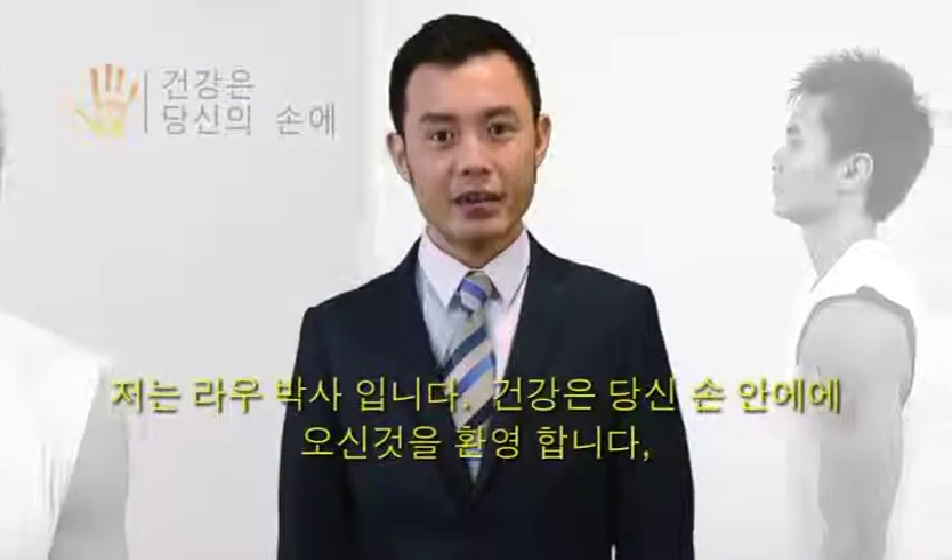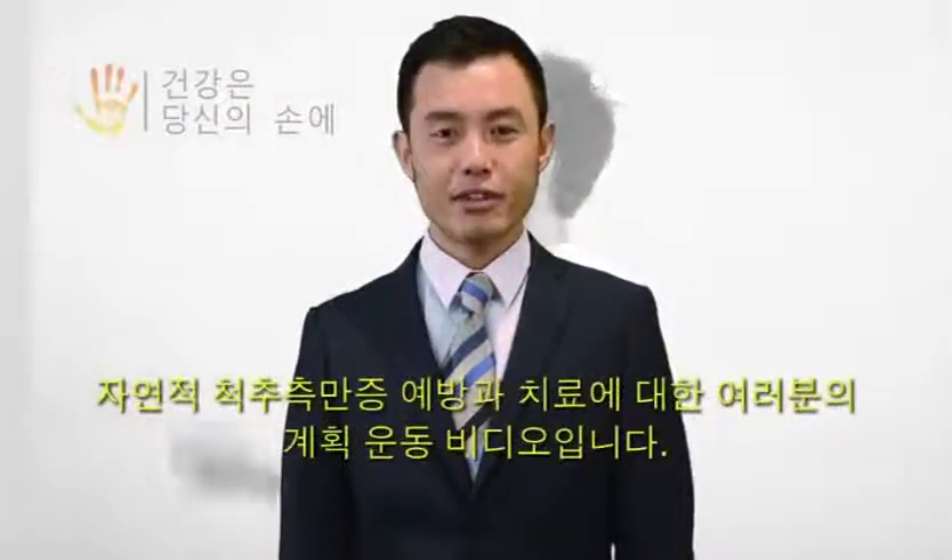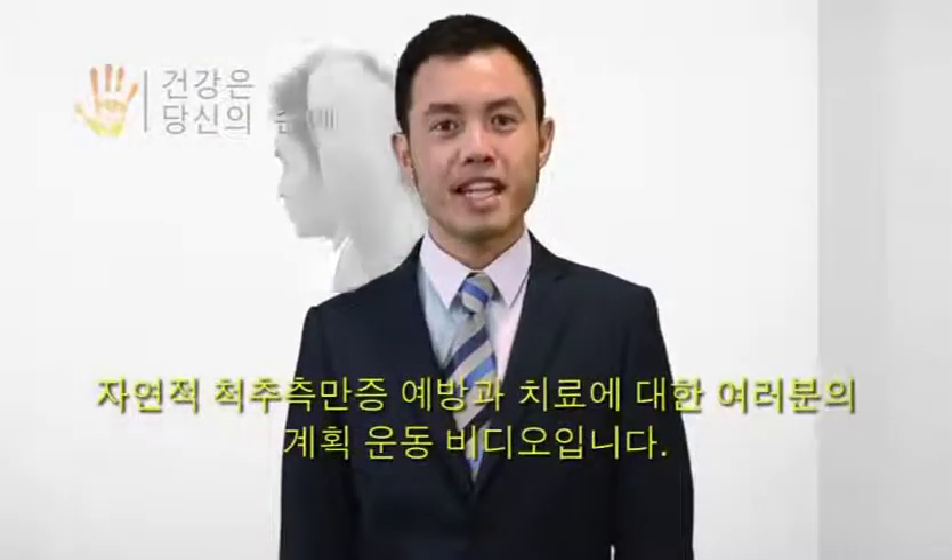Hi, I'm Dr. Kevin Lau and I'd like to personally welcome you to Health in Your Hands, your plan for natural scoliosis prevention and treatment exercise video.